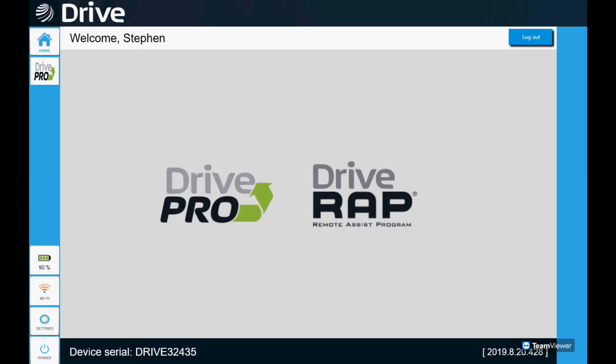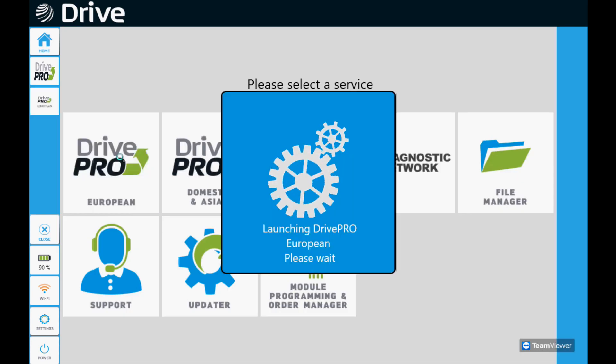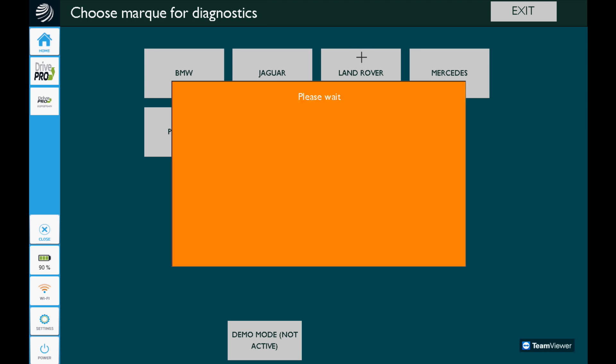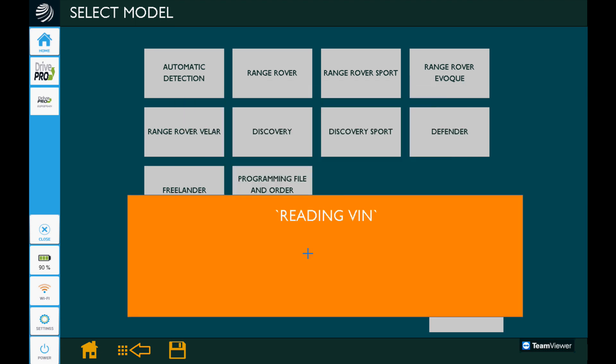Select Drive Pro, then select Drive Pro European — that'll get us into the European side of the tool, which is its strong suit. Then we're going to select Land Rover and from there select automatic detection. That's going to communicate with the vehicle, pull the VIN number, and determine what kind of vehicle it is. Of course, it's a Ford product to some degree, so we're going to be doing a whole lot of key cycles, but that's to be expected.